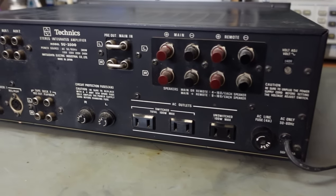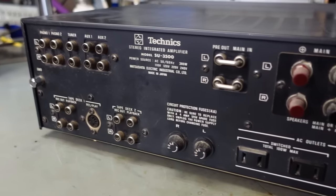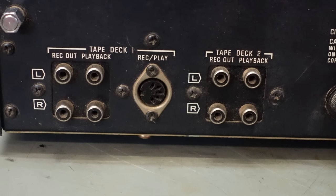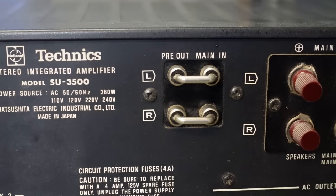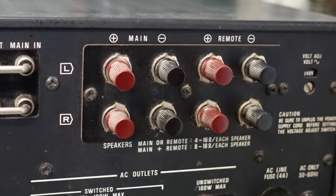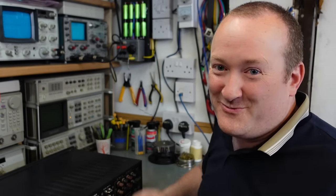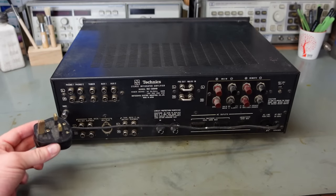Having a cheeky look at the rear — there are as many sockets as buttons on the front. Two phono inputs, tuner and two auxiliaries. It takes two tape decks as well. It's got the pre-out and main-in links — don't always get those. Four pairs of speaker terminals, main and remote. And he wins another award for the shortest cable I've ever had — it's barely as long as the amp itself.